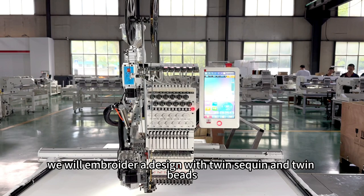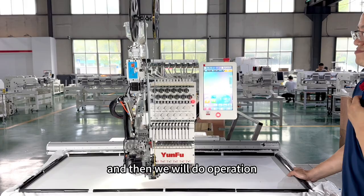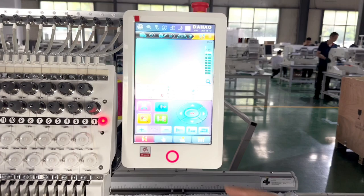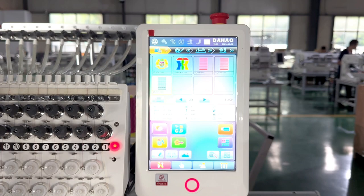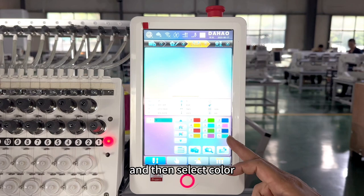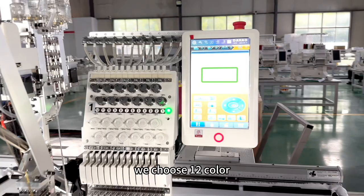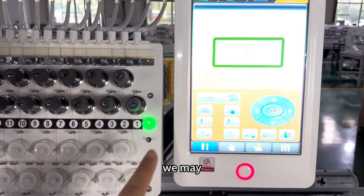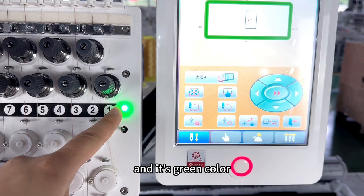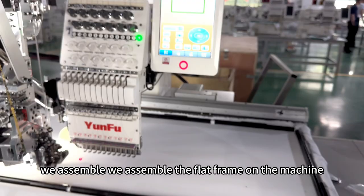Later we will embroider a design with twin sequins and twin beads to show you the operation. First, we go to the computer and select the design we want to embroider. Confirm the machine to working condition, then select the color. Since the device is assembled on position 12, here we choose color 12. Then make sure the headlight is in the middle and green.